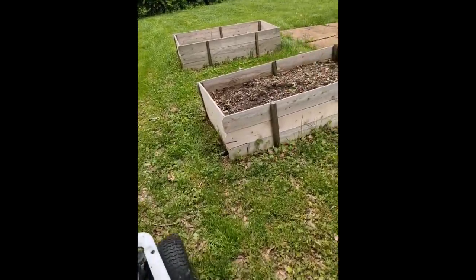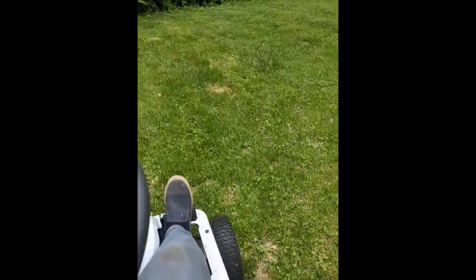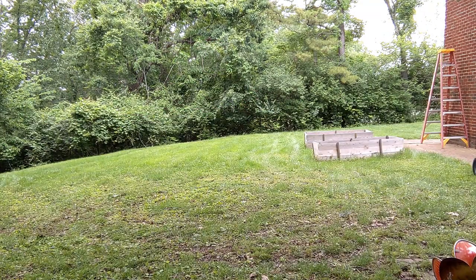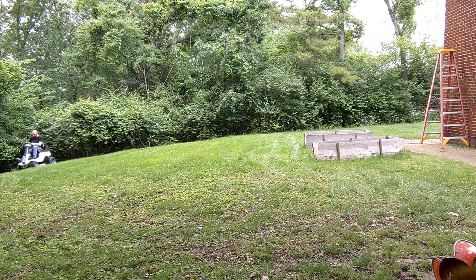It goes pretty quick — it's fun to do donuts in the middle of the yard. Here I've sped up the video a bit to show a time-lapse of mowing my whole backyard and the side yard.